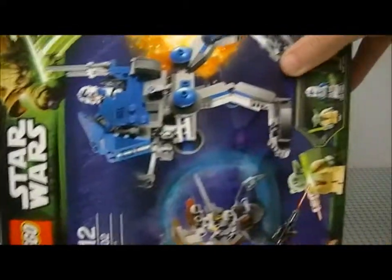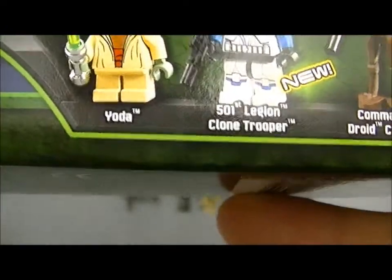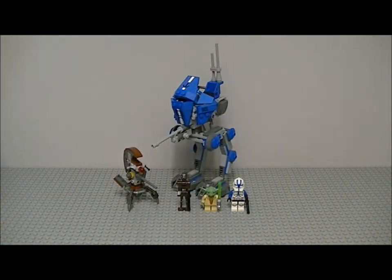This set costs 20 pounds — 19.99. Here's the box; it's weird looking. You only get two new minifigures, which is the Commander Droid Captain and a 501st Legion Clone Trooper. Yoda we've already seen. Here's the back of the box — you get your fun features, which is only three, and then screenshots of the AT-RT.